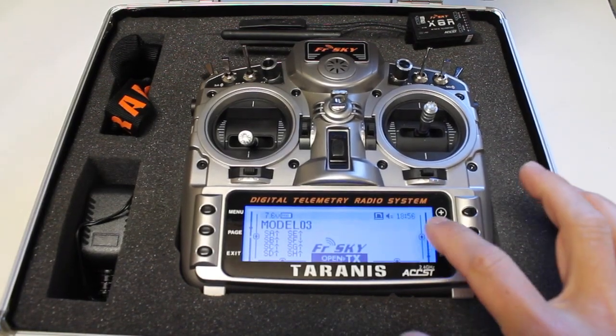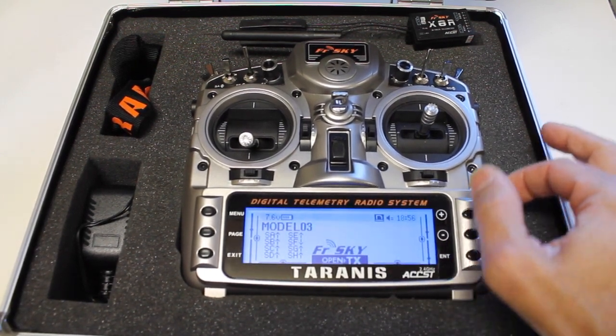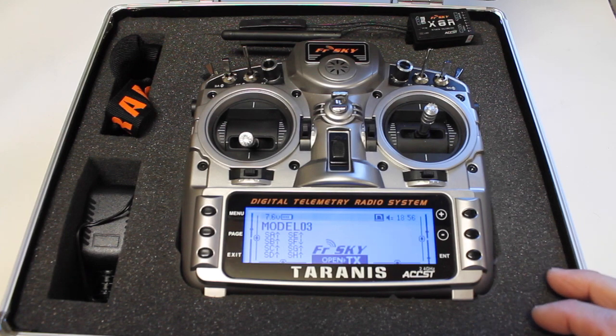Pretty straightforward. The only thing that got me was just having to navigate into the menus to select bind — I'm so used to pushing a button on the transmitter to do that.